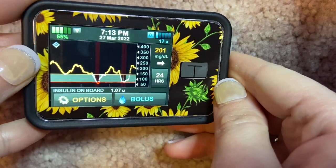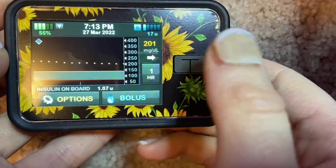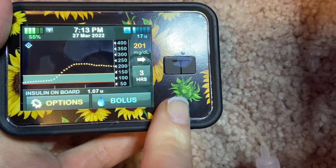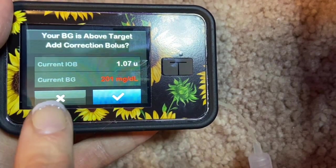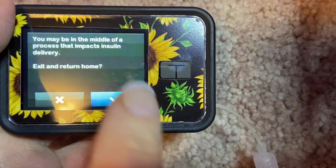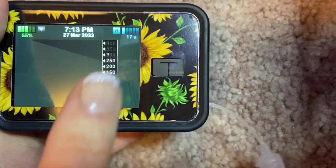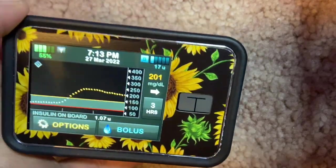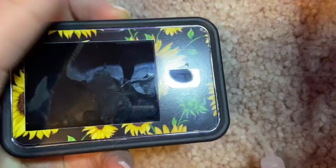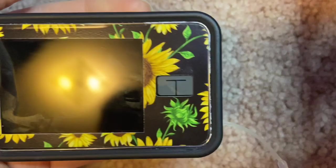I usually leave it at the three-hour mark, which is the default. If you accidentally navigate into bolus or options and don't want to exit through menus, you can always hit the T button — it takes you right back to the home screen. That's a little trick I learned from my pump trainer. To shut the pump off, you can either hit the button or it will time out on its own.